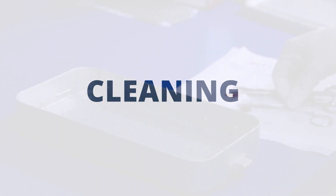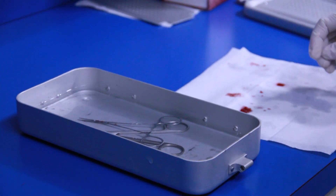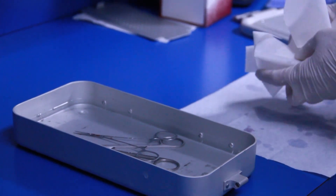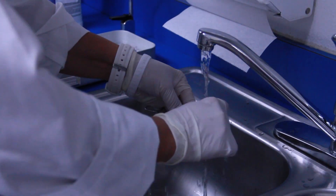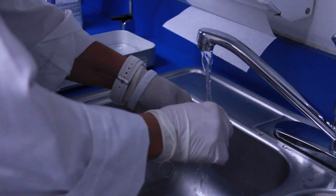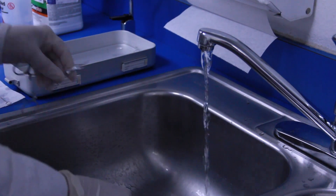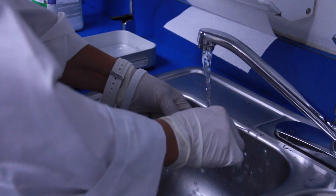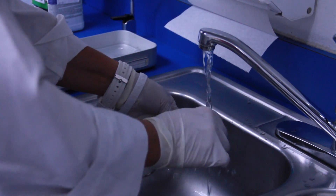Cleaning removes dirt, debris and biological material from surgical instruments. To maximize the usable life of your instruments, never allow blood to dry on surgical instruments. Within 10 to 20 minutes after a procedure, open all the instruments and begin a decontamination process. To prevent blood from drying on instruments, simply saturate a towel with tap water and lay it over bloody contaminated instruments.